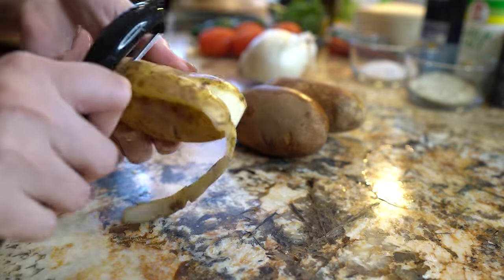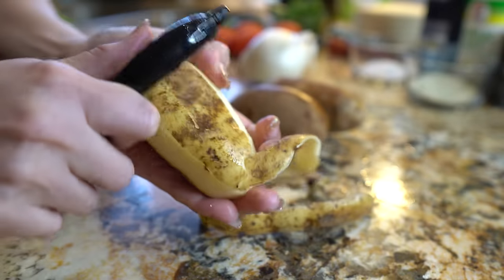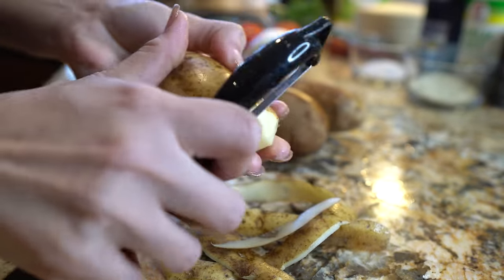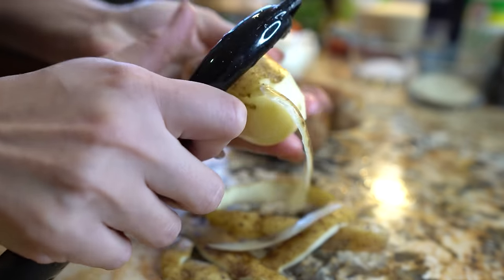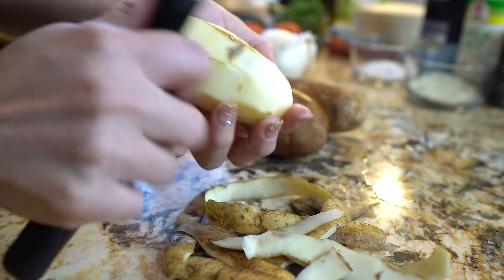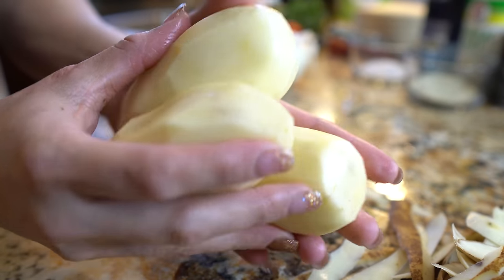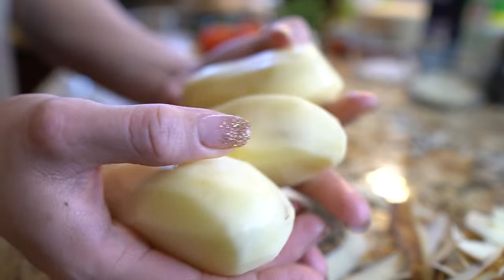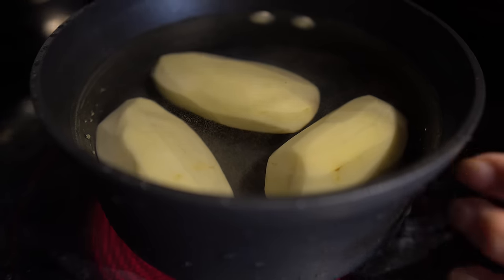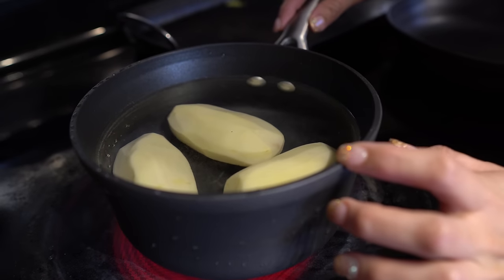First we're going to start by peeling our potatoes. Once we peel our potatoes, we're going to give them a quick rinse and place them in a small saucepan with water.